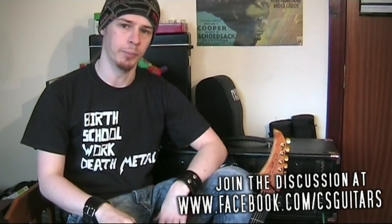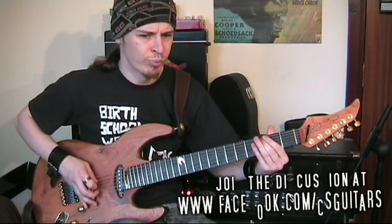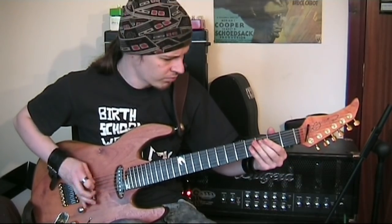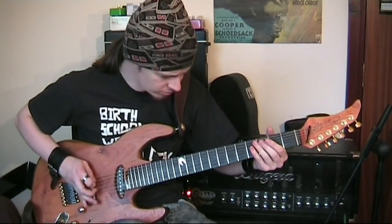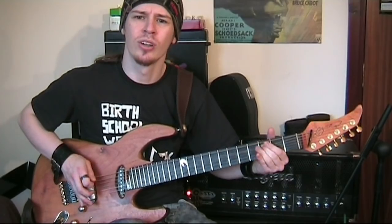Hello guys, Colin here. A question I used to get asked quite a lot when I was starting out playing guitar, and I was around people who were also beginning to learn guitar, was how do you do this? Pinched harmonics are one of those really interesting sounding techniques. The squeals really accent what you're trying to play, especially if you're doing a lot of rock and heavy metal playing.